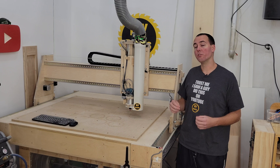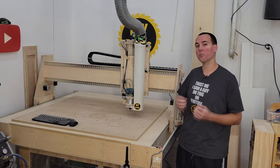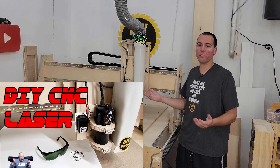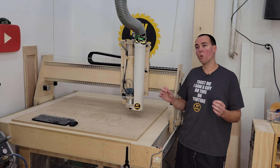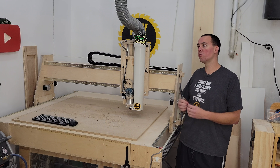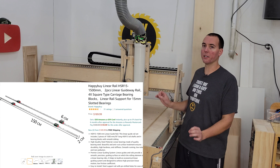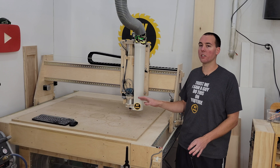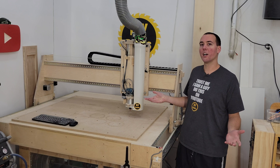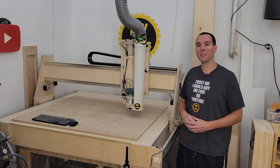The number one question is what would I change about this machine. The new router, the Z axis linear guides, and the belt tensioners are absolute musts. The laser — take it or leave it depending on what you're into. If money were no object, I wouldn't use the din rails — linear rails would make this machine ten times better: higher speeds, more accuracy, less slop. But for a hobby machine this thing is awesome, and I would build another one in a heartbeat.